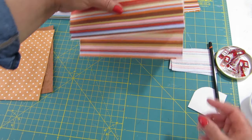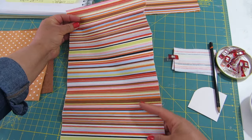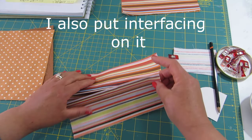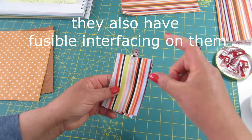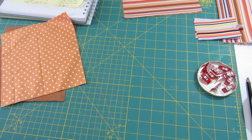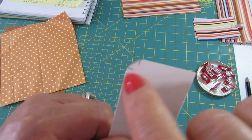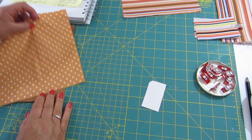I also have here a long piece that will be for the card holder, which I'll talk about in a moment. I have two pieces for the tab where we're going to attach the magnetic snap, and I have a small piece of card where I made a little pattern — a curved shape for the corners.